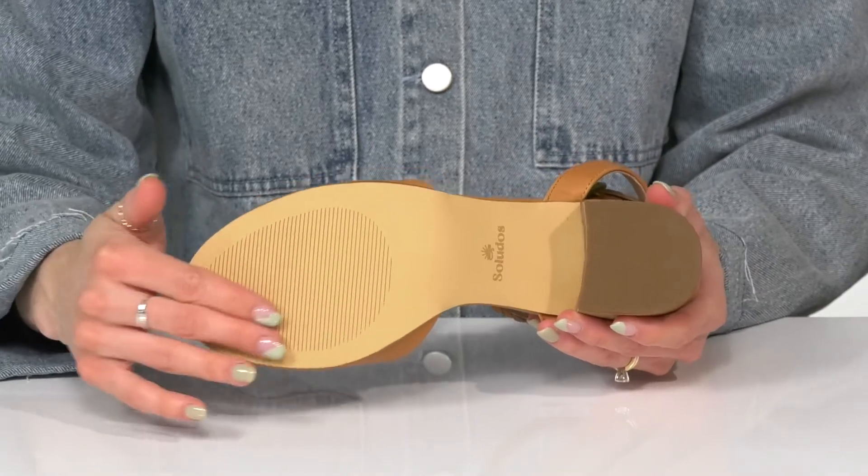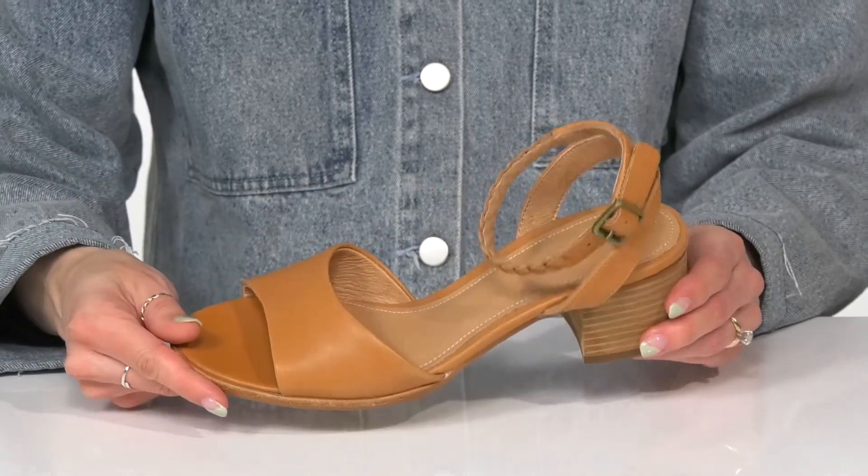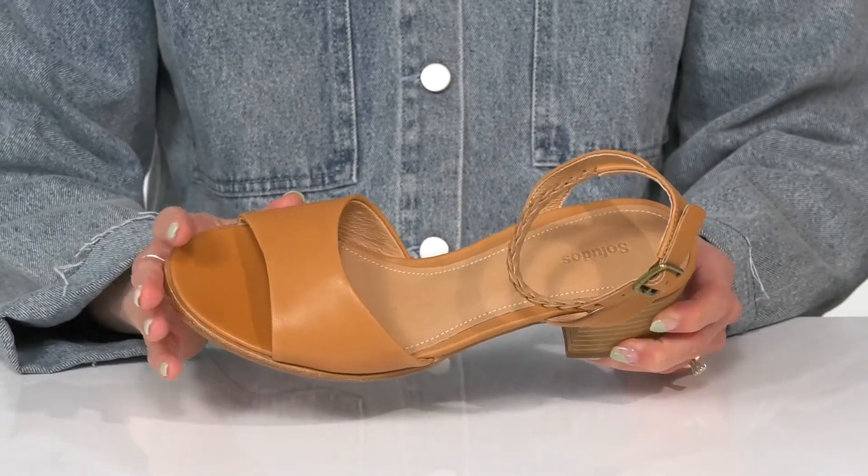They sit on top of a nice synthetic outsole, and the open toe style is going to feel great on your feet this season.